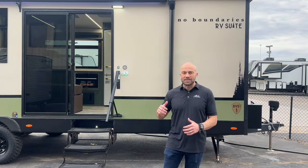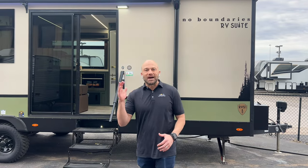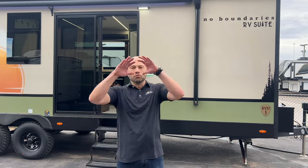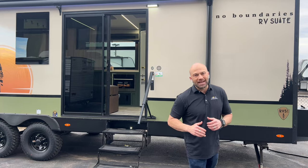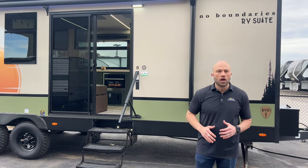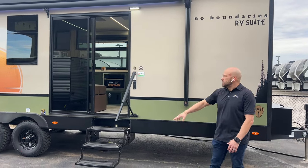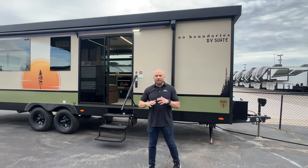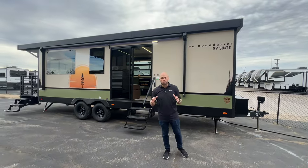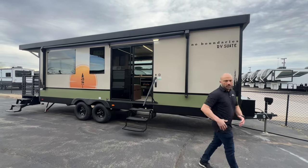Some of the features you're going to see on the outside: gel coat fiberglass exterior, an aluminum cage construction, a PVC membrane, and much more. I want to showcase these beautiful frameless tinted windows — makes it look super clean and super residential.